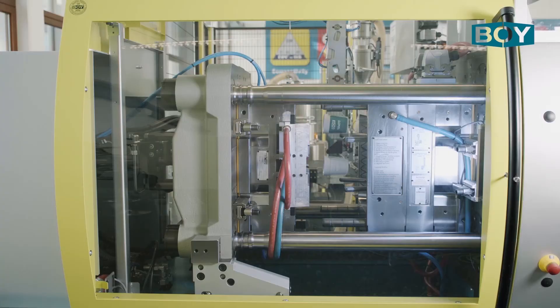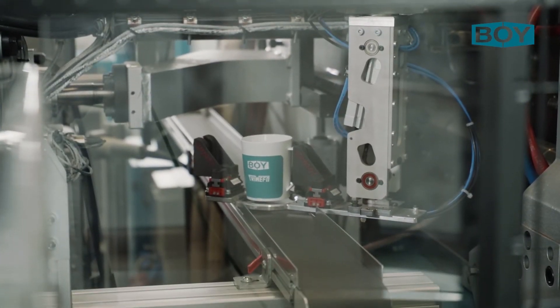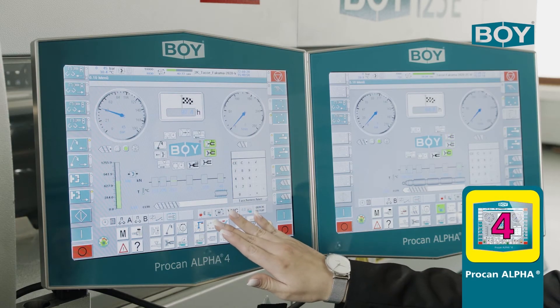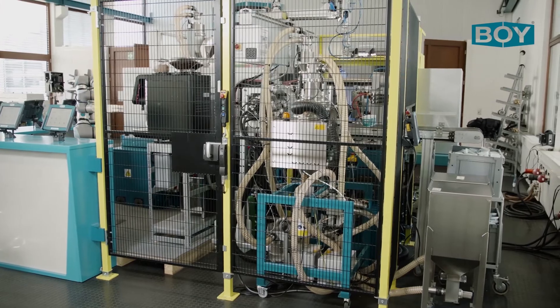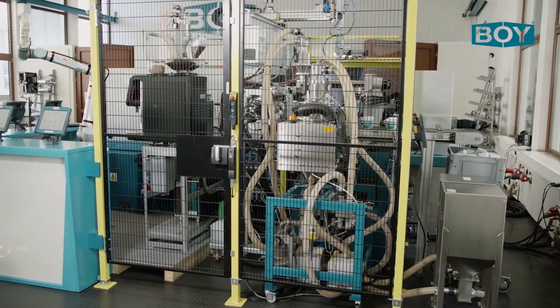The 5-axis LR5 handling device is designed for load capabilities up to five kilograms and communicates with the machine via the Euromap 67 interface. The Procan Alpha 4 process configurator allows for the inserting of individual functions and options such as conveyor belt, light barriers, or clearing buttons.